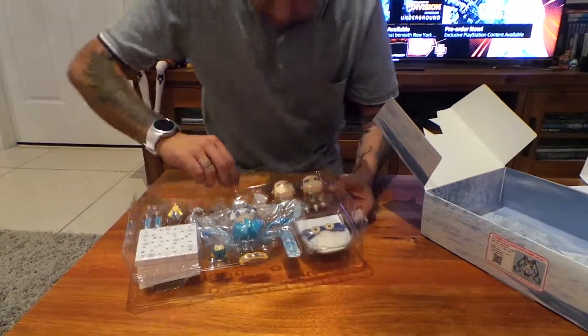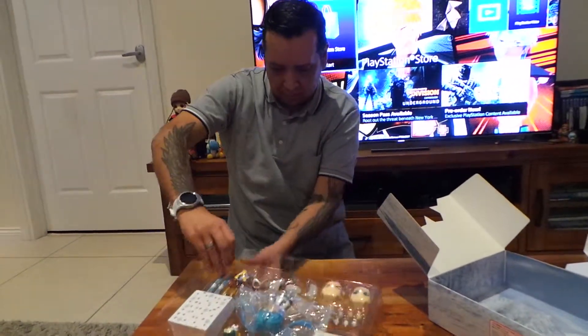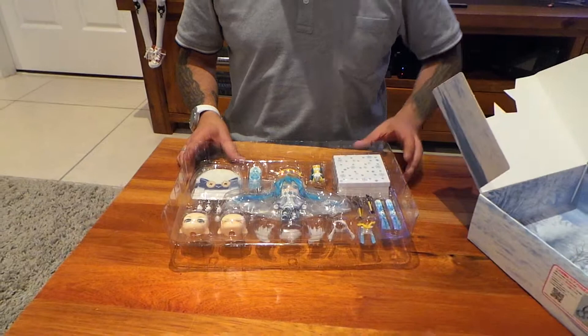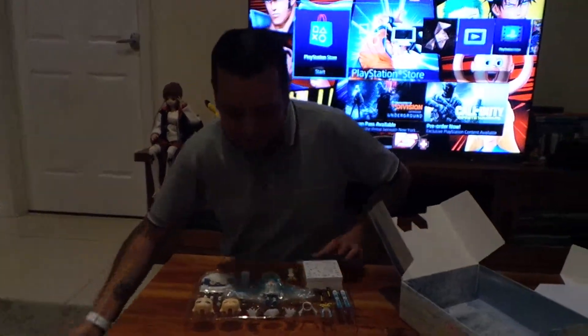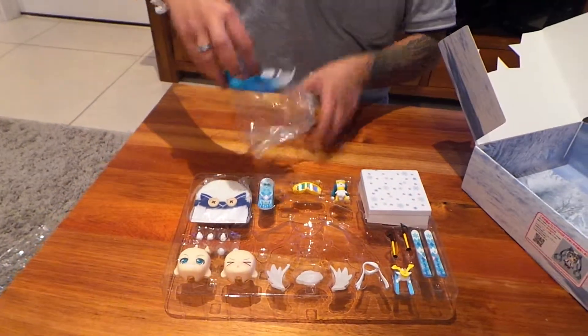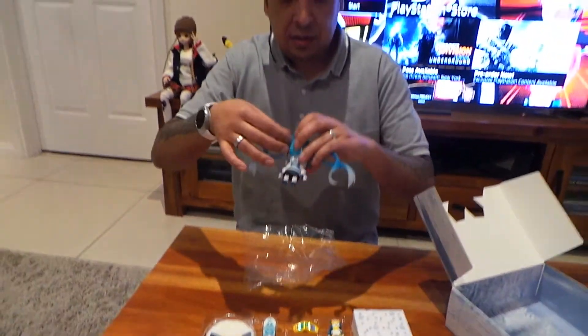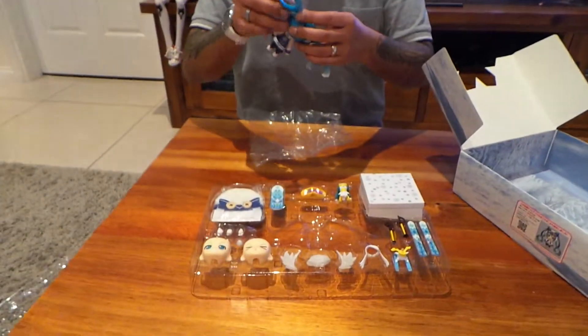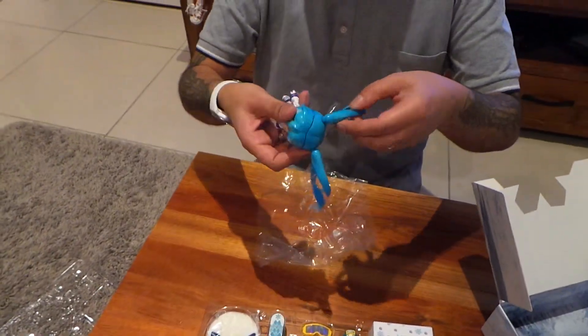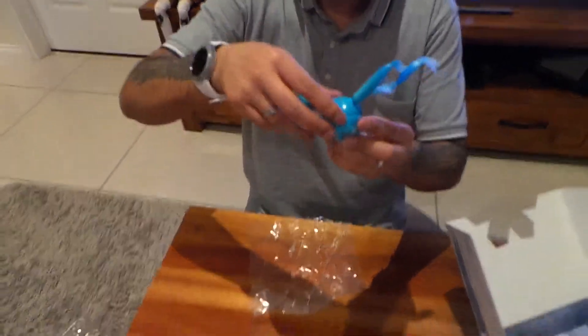Is that sticky tape? No. Let's see if I can open this. I wasn't joking when I said I'm not very knowledgeable about how these things work. Clearly something has to come off in order to take off the plastic.